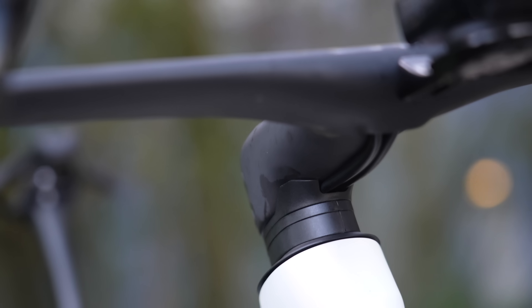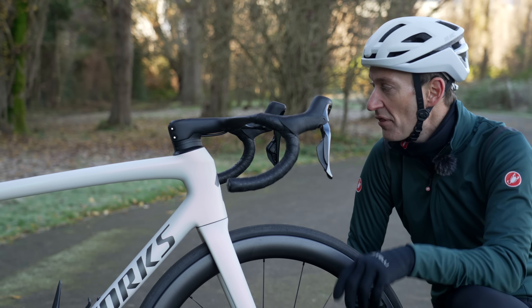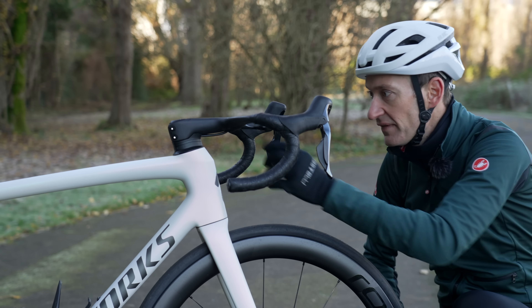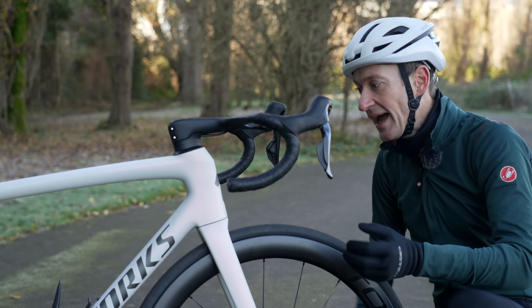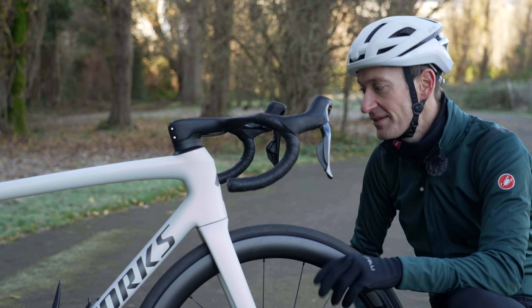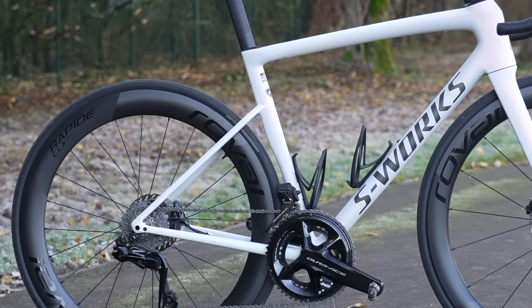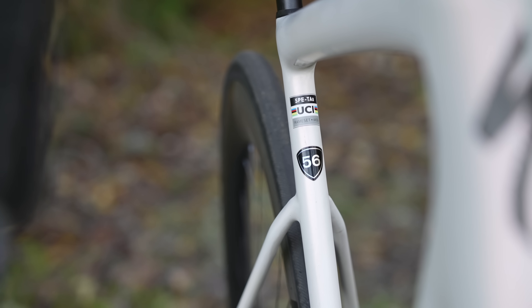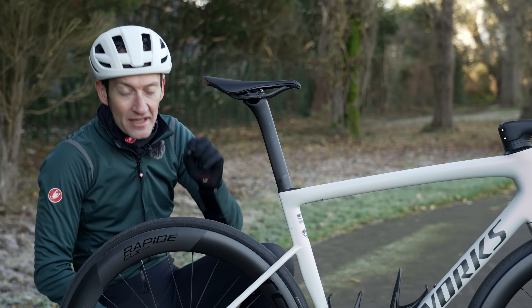The brake hoses go underneath the stem — you can see them exposed — and then into the head tube. There was a fork recall issue with the SL7 which they fixed, but I think the routing underneath the handlebar works fairly well for riding, if not for servicing the headset bearings. The back of the frame looks very similar to the old SL7 with dropped rear stays, but a big difference is how skinny and slim the seat tube and seat post are — apparently the skinniest ever used on a Tarmac. In fact, a Di2 battery for a Shimano groupset won't fit in the new seat post.